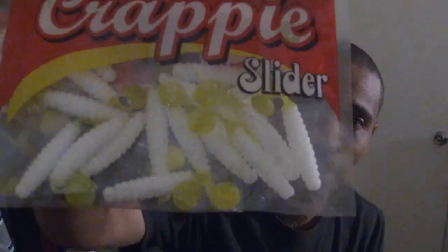Yesterday I went to Bass Pro Shop and bought some more white ones since the white ones worked pretty good the other day. These are crappie jigs, and what I do with those is drop them in brush piles and structure, crawling them on the bottom or swimming them over the structure.